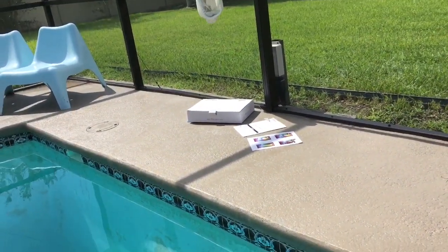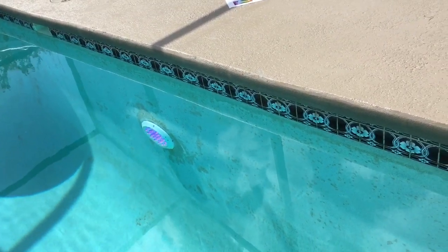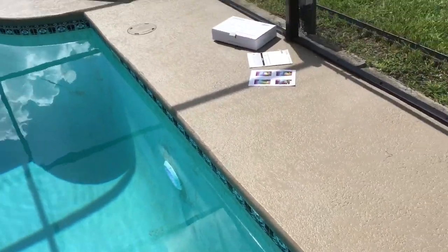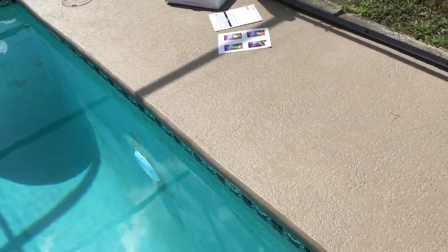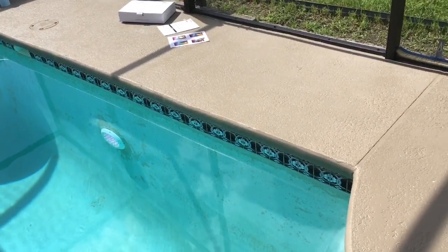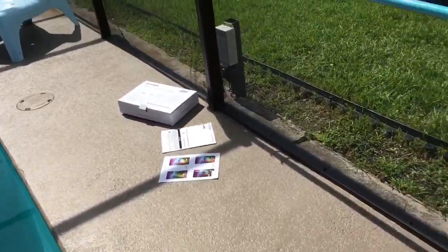Pretty much all I did with this light is I removed the old one — it was an old Pentair-style fixture in the wall. I removed that and fed the wire through the conduit. A lot of places will just tell you to feed a rope through, so I had some wire that I fed through and pulled the old wire out, then pulled the new light wire back through the conduit.